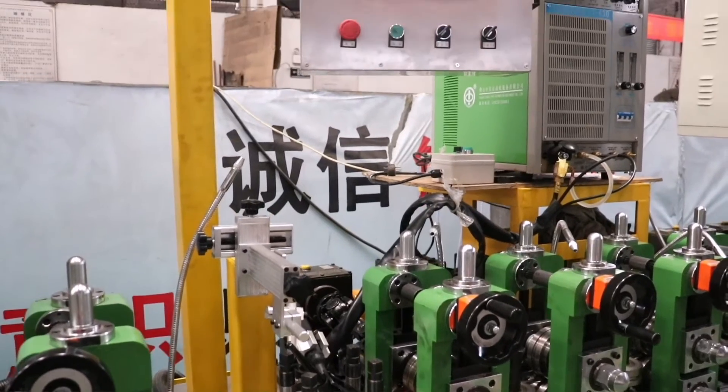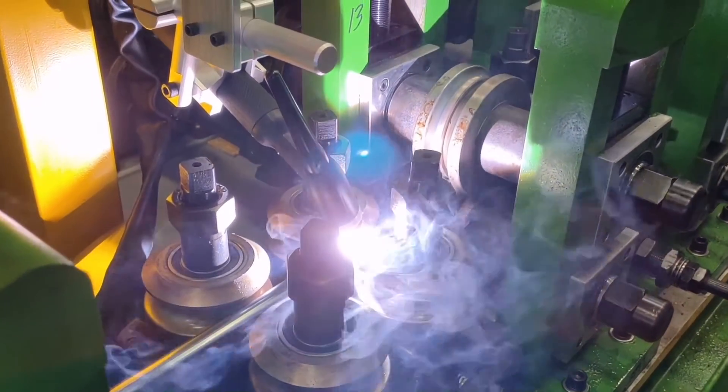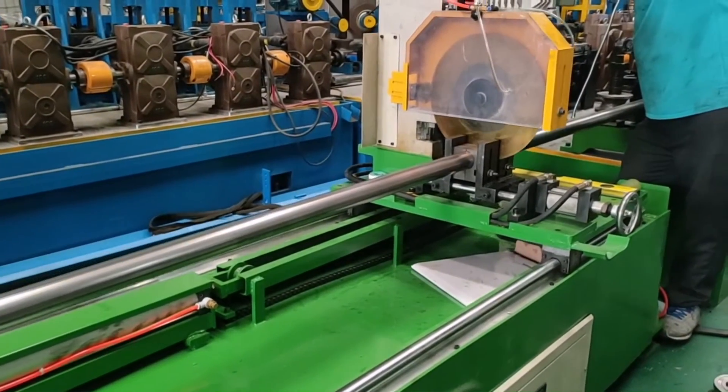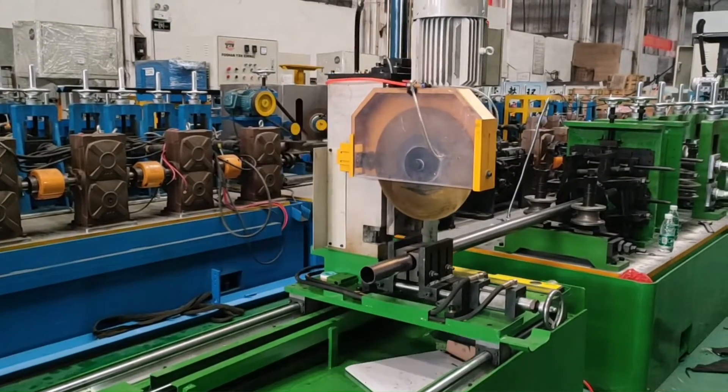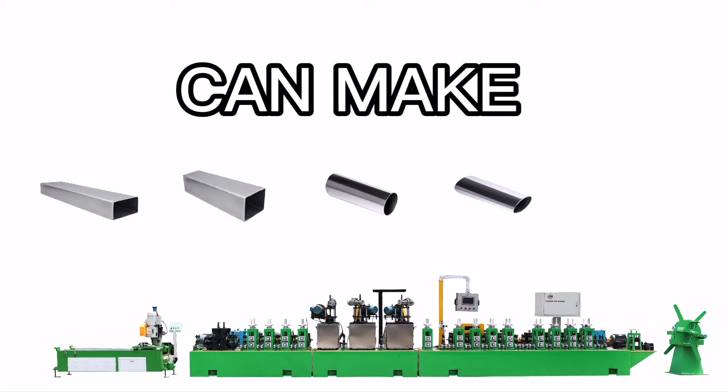The second part is the welding section. The pipe seam will be perfectly welded in this section. And this is the metal saw cutter. It can helpfully reduce the bar in the intersection. Our machine can make round, square, rectangle and shaped pipes.